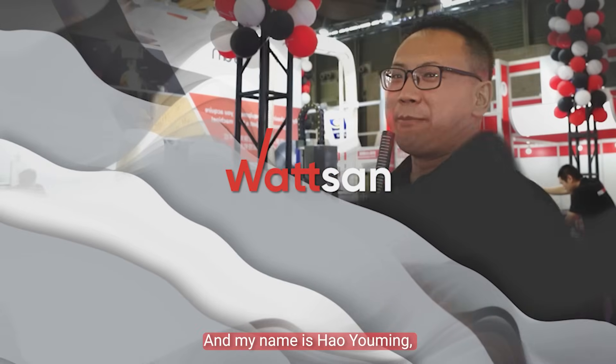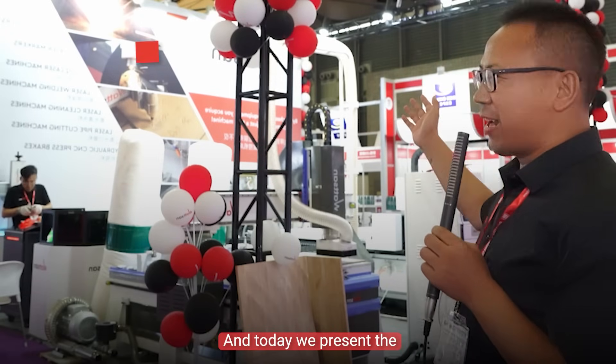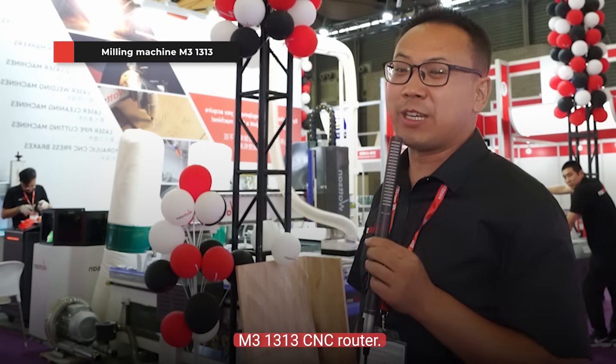Hi, this is Watson, and my name is Hou Yu Ming. This is Sai China. Today we present the M3 with 1336 router here.